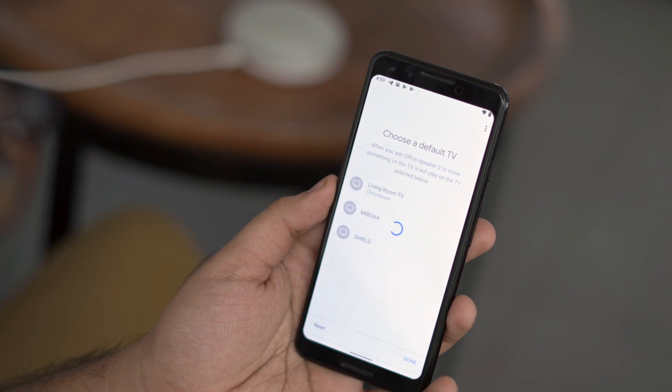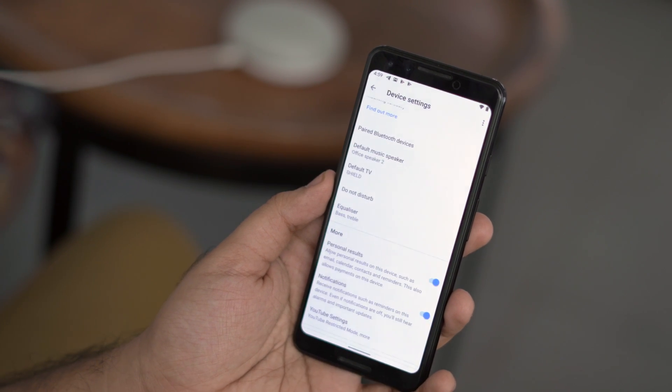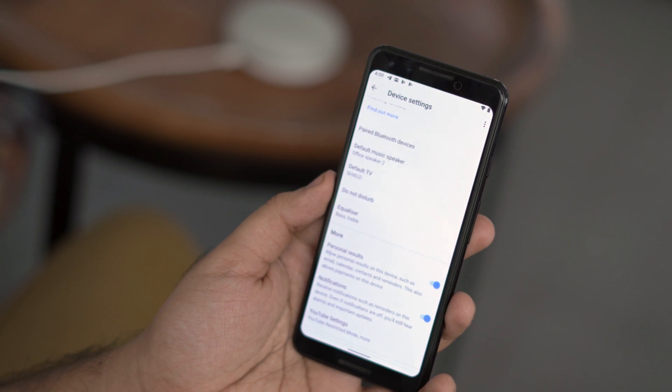And that's it! Your Android TV is now linked to your Google Home, and you can send voice commands from your Google Home to your Android TV.